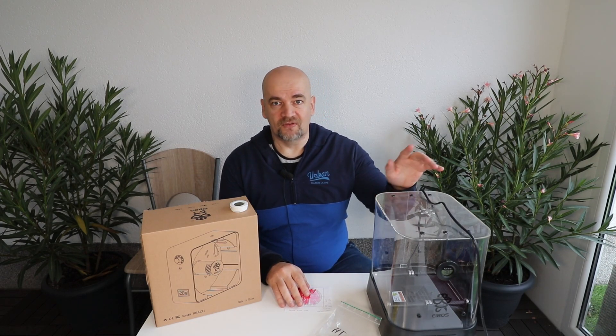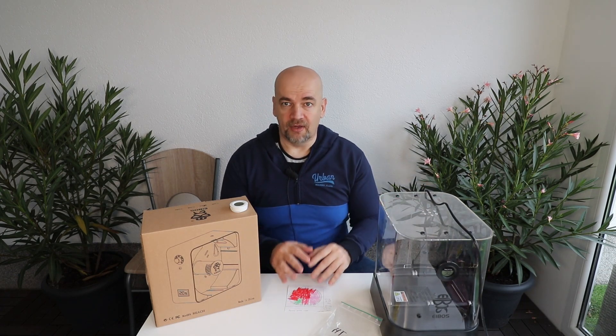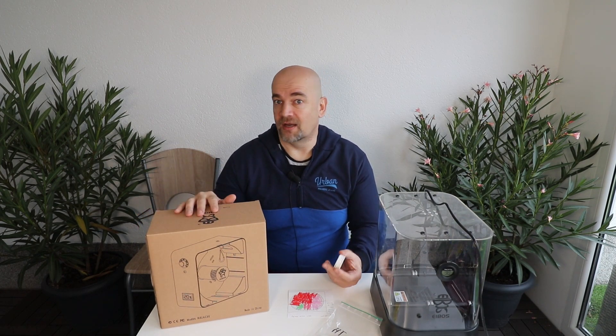Almost every filament dryer can dry PLA or PETG, but only a few in my tests can dry nylon. One of those is the iBOSS Cyclops, which I already reviewed earlier. And I'm very curious whether its little brother, the Is Dry, can dry nylon too.